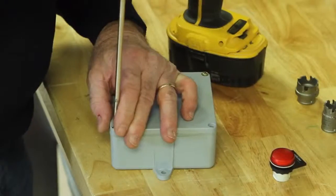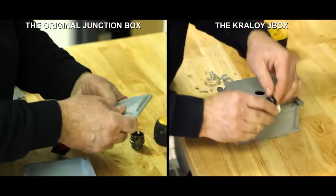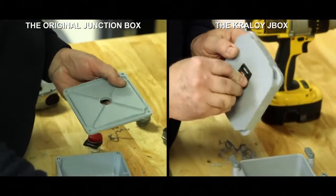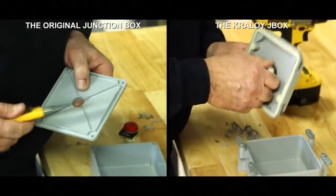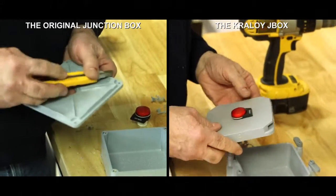Mounting in a cover has always been a frustration, until now. Pilot lights, control switches, and other devices are now easily mounted as the new Kraloi J-Box features a cover that is free and clear of any supporting ribs and has a uniform thickness.